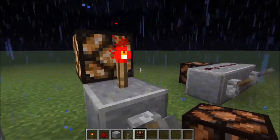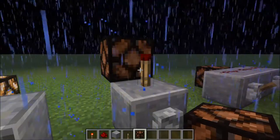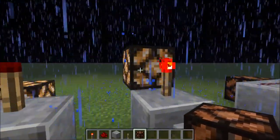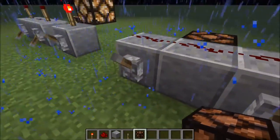Now this is an inverter or a NOT gate. When you turn it on, it actually turns the light off, but when you turn it off, it turns the light on. Now this is an OR gate, so if you turn on either one of the levers, it will turn on the redstone lamp.